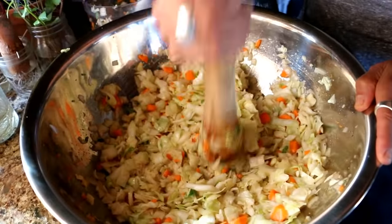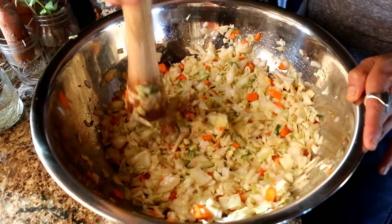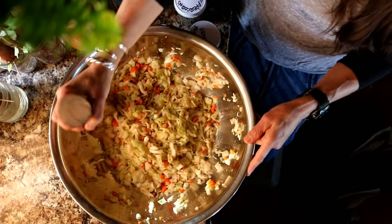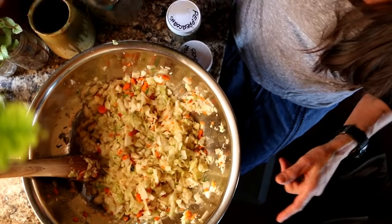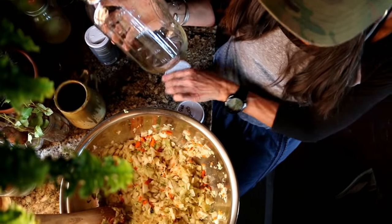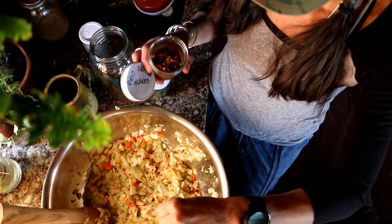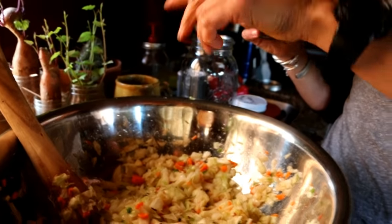All right, it's been about 30 minutes and it's starting to get a nice liquid in it. You can let it set longer if you want, but I'm in a hurry. I'm going to get my mason jar — whether you're doing a quart or a half gallon, whatever size. If you want to add more seasoning, you can put peppercorns or red pepper flakes for a little spicy flavor. I'll just add a few red pepper flakes and a few peppercorns.